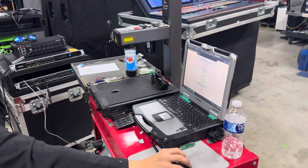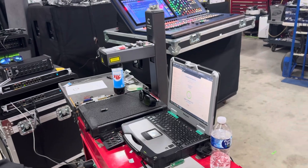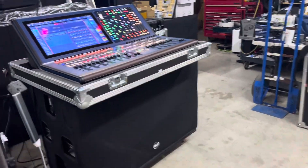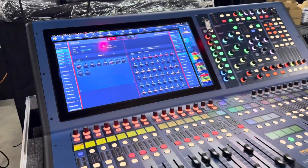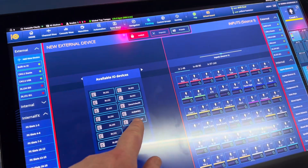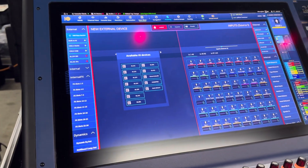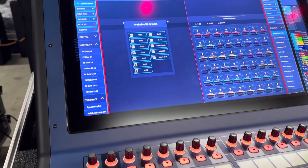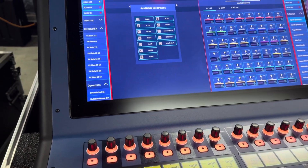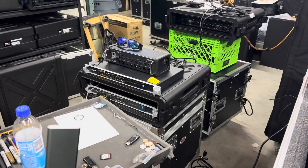Just in case you run into this issue with the Heritage D or the Pro series: when you tried to auto-detect the device, it was just showing up as a generic AES 50. What that means is you no longer have gain control — you're only able to get the signal from it.